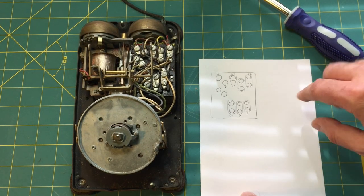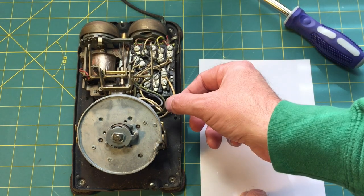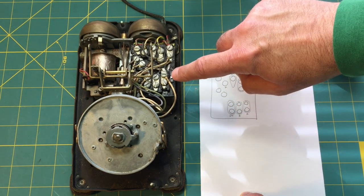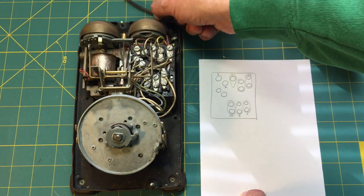What we're going to do is very carefully note where all of these connections are going on the hybrid module — connections for the dial, switch hook, bell, and line cord.